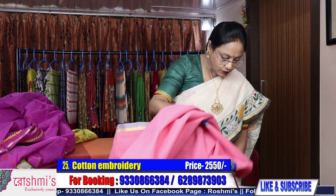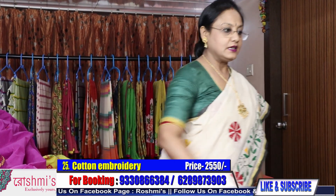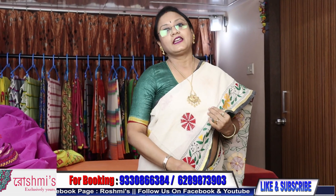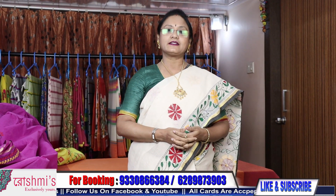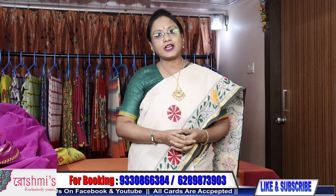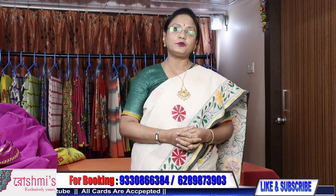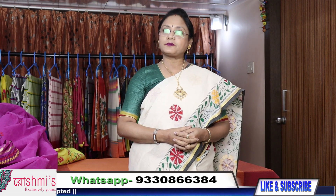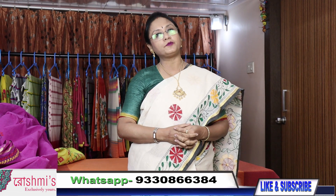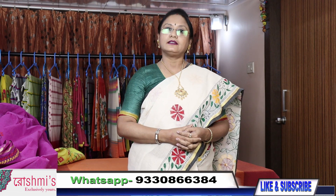So viewers, I have shown you 25 sarees — all are hand crafted cotton sarees. If you like my program and my sarees please share with your friends, relatives. Subscribe my channel and press the bell icon to get the notification of my next episode. Booking number is 9-3-0-8-6-8-4. Shipping charges are absolutely free all over India. You have to pay through Google Pay, internet banking, debit or credit card. Thank you.